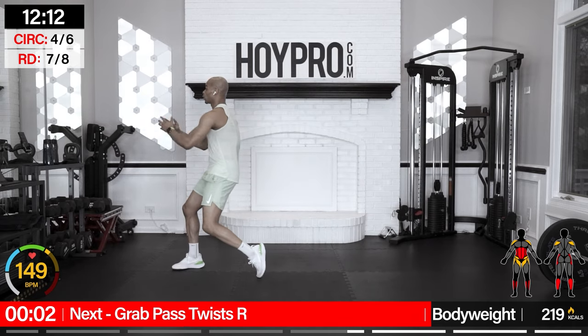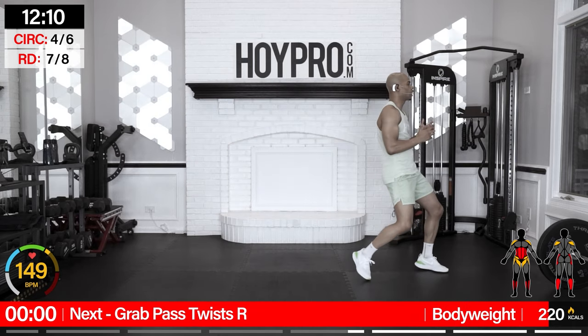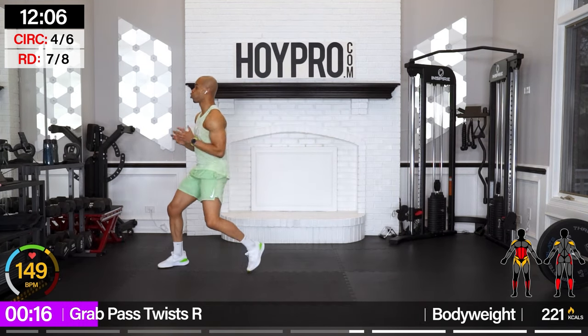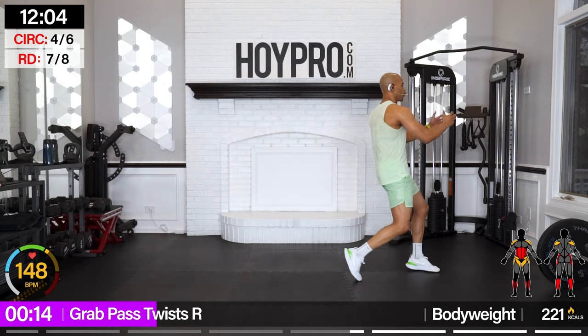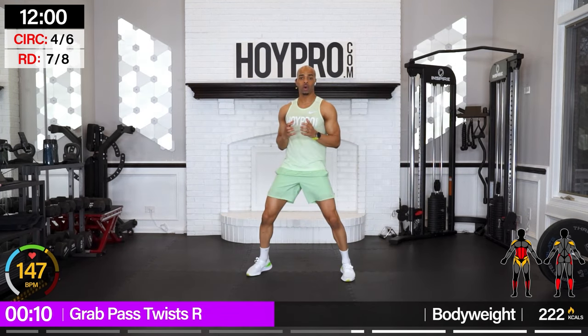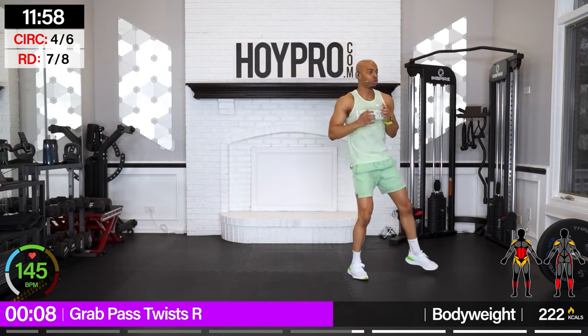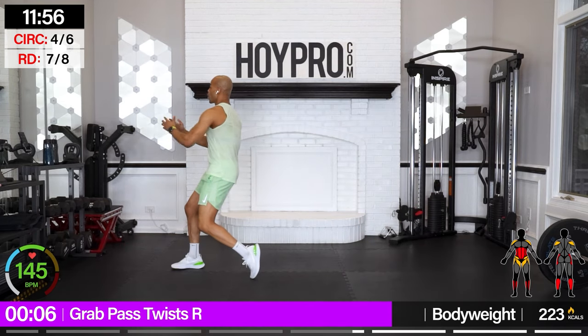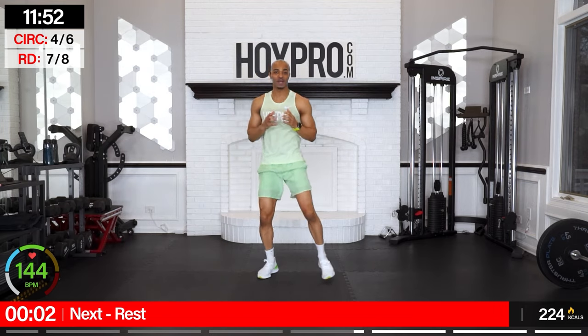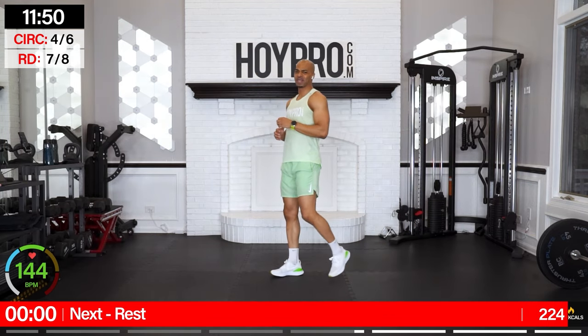Grab from the left, pass towards the right. Grab, come on, pivot, and over. Abs are locked, stabilizing through the core as we pivot and twist. One more pass — and up. Yes!